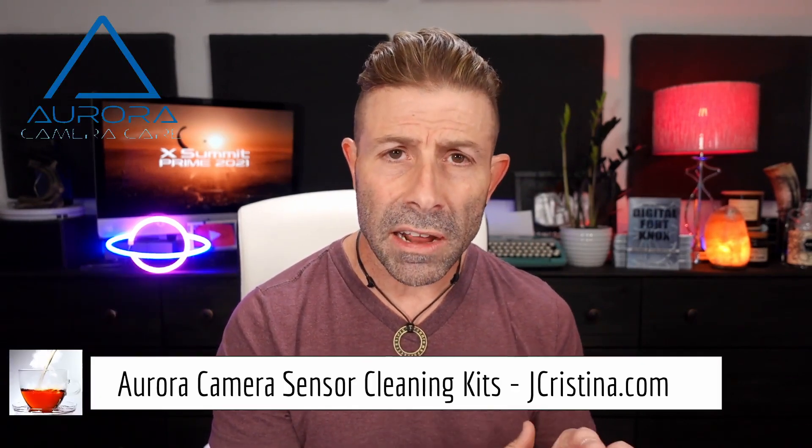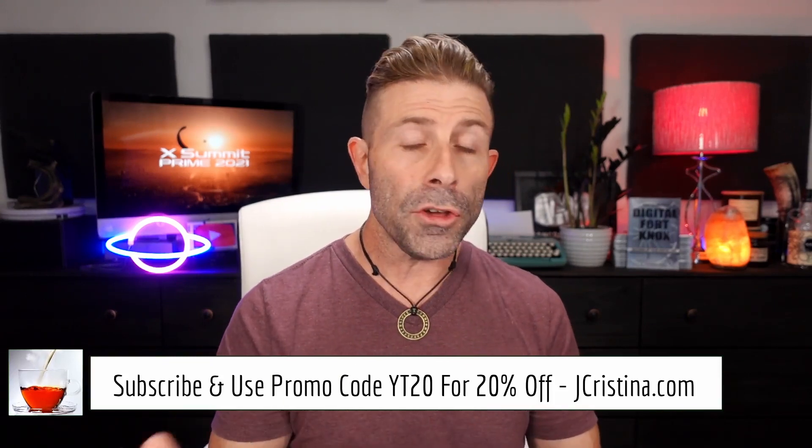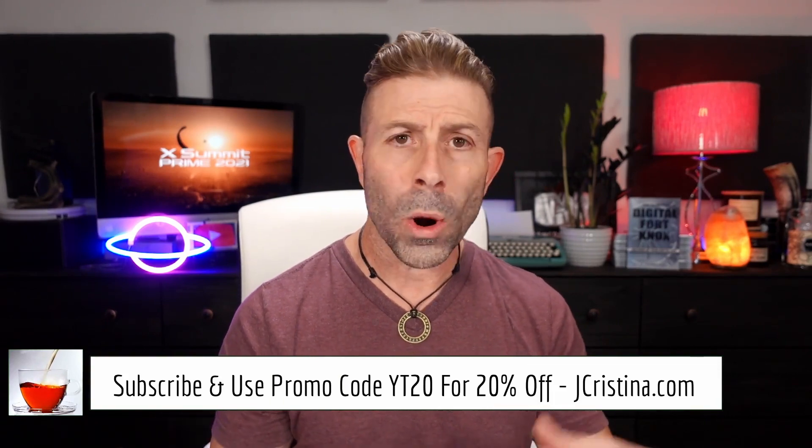Instead of sending your camera away for a week or two and spending a hundred bucks for a cleaning, you get five cleanings in here, so each cleaning is about five bucks. Clean your sensors — it's easy, simple, and safe. Everything is exact for you. If you haven't picked up any of these, go over to jchristina.com. Use promo code YT20 and you'll get 20% off. You can also pick them up on B&H Photo and Video, Amazon, or mom-and-pop shops all over the world.